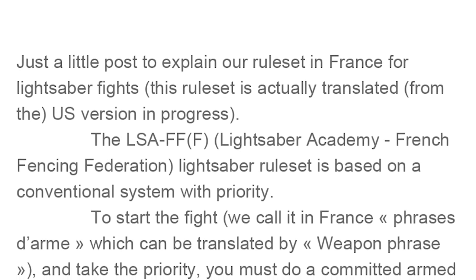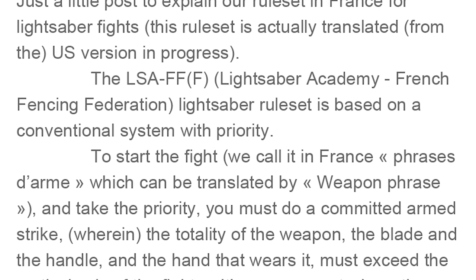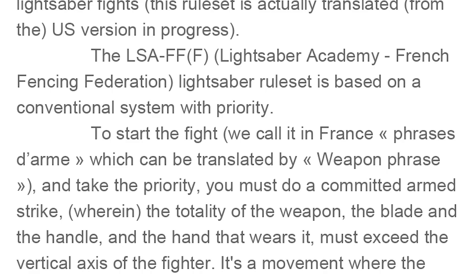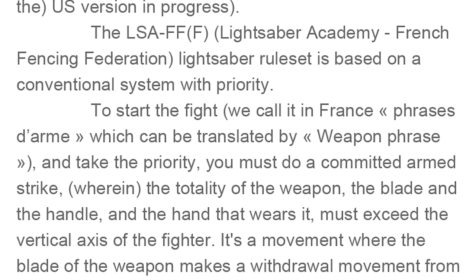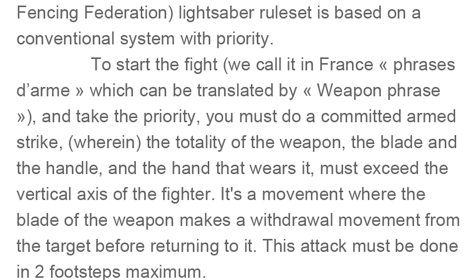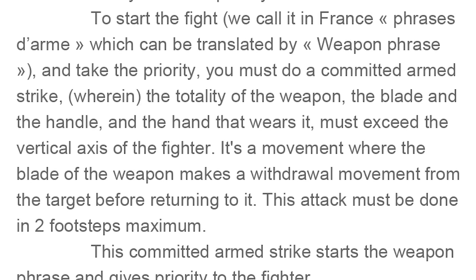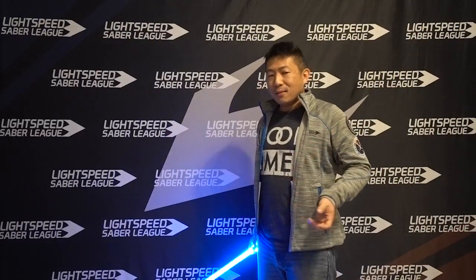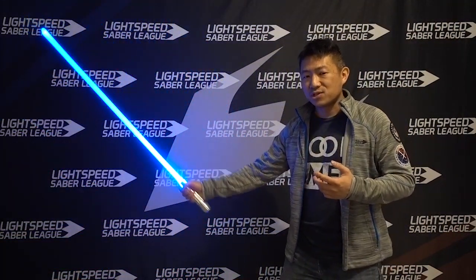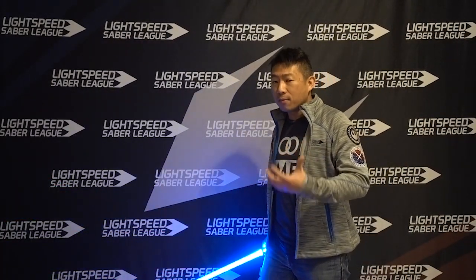The rule set is based on a conventional system with priority, also known as right of way. To start the fight — what they call in French "a weapon phrase" — and take priority, you must do a committed armed strike wherein the totality of the weapon — the blade, the handle, and the hand that wears it — must exceed the vertical axis of the fighter. It's a movement where the blade makes a withdrawal movement from the target before returning to it. This attack must be done in two footsteps maximum. So what they're saying is: you cannot take right of way just by attacking first. You must arm the attack.